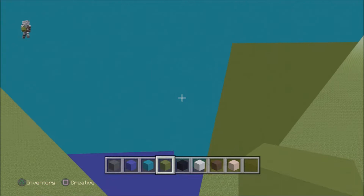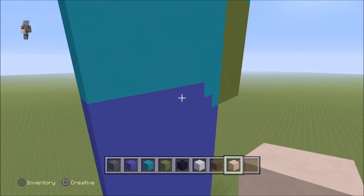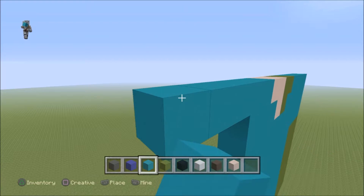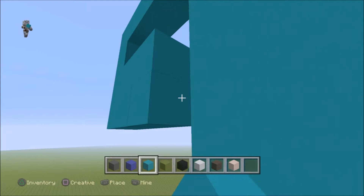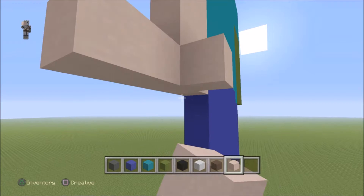This time it is just mirrored, except instead of green concrete you want to use white terracotta. Come to this block and come out by four. Then go all the way to the top of the statue, come out by four, come down by three, and connect it to the statue. Then fill in the rest with your white terracotta. Then you should be left with Steve's arm.